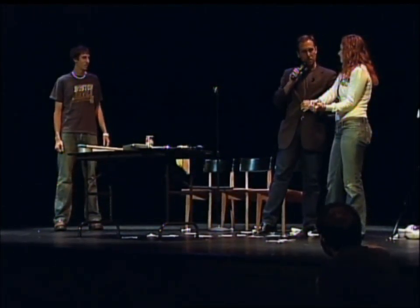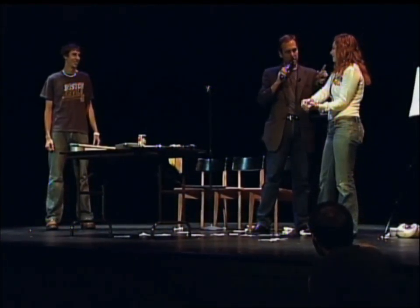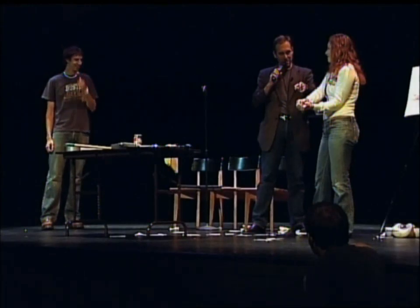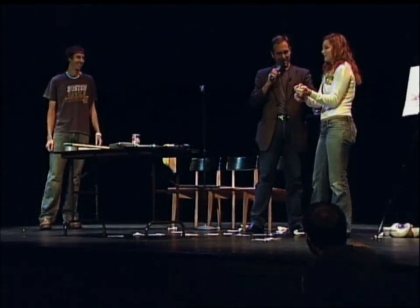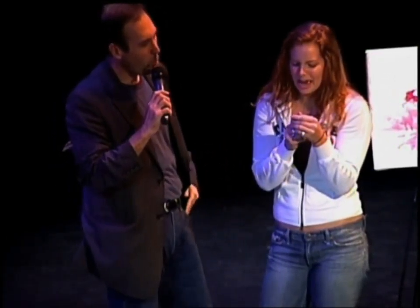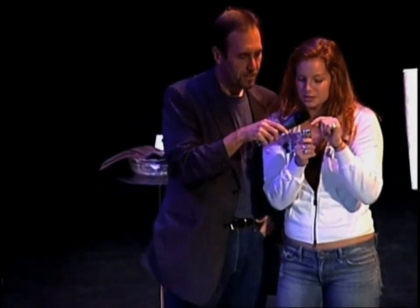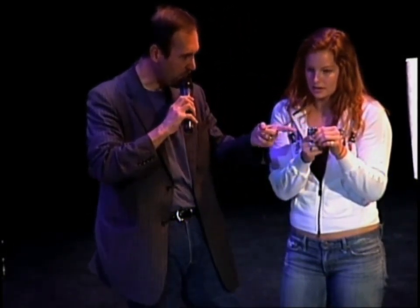My imaginary watch moved back in time. Your watch had been set at what time? At 9:36. Please take a good, close look. What is the time on your watch right now? 9:57. My watch moved about 15 minutes. Your watch moved almost 20 minutes.